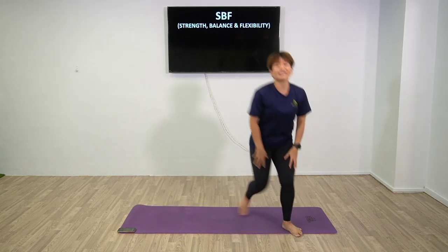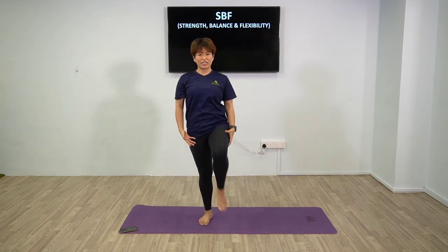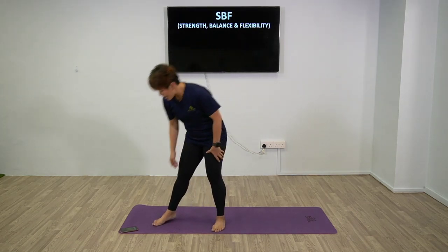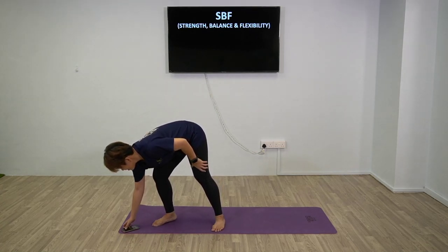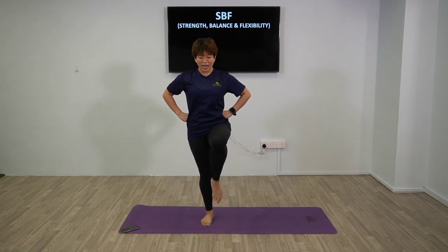Well done guys. Next up we will be touching on balance. Everything we do will be about your knees. First up: bring your knees up and tap. Focus is on tapping - do not land your feet. Only toe tap. Same format: 40 seconds work, 20 seconds rest, and only once through.